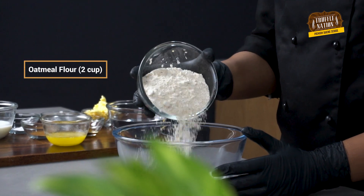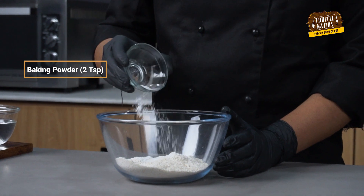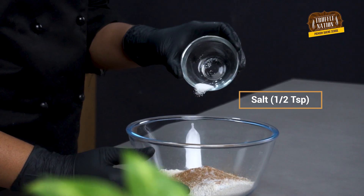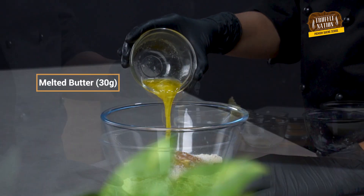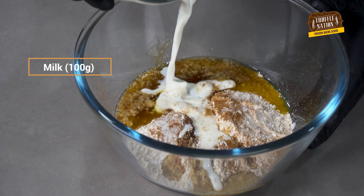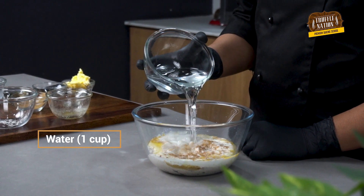In a bowl, we'll add all the ingredients starting with oat flour, followed by baking powder, cinnamon powder, salt, melted butter, honey, milk, vanilla essence, and lastly we'll add some water and give this a good mix.